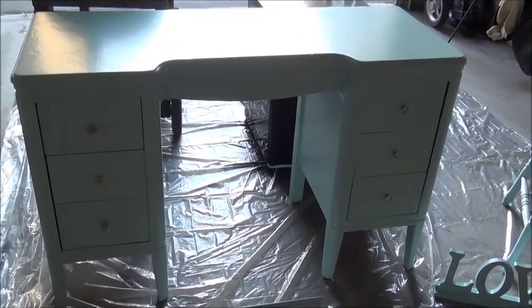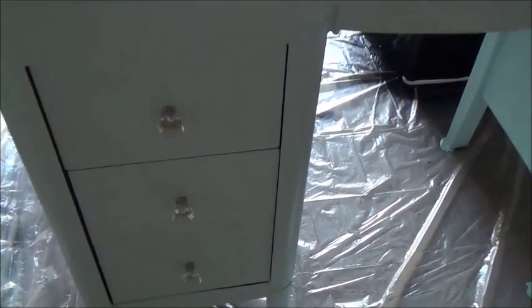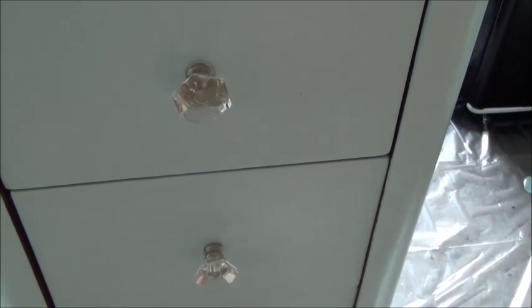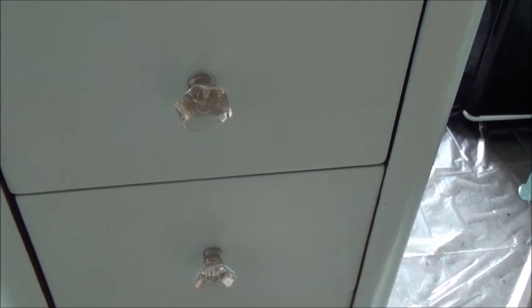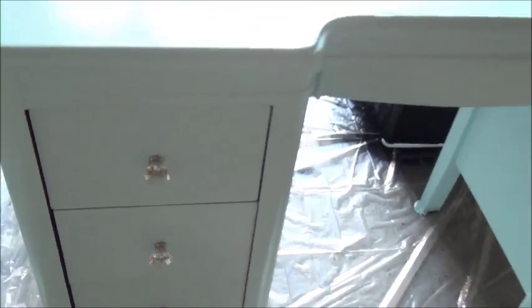All right. So here it is — I ended up finishing this up, and this is the way it looks. I put these types of handles on there. I had those other ones before, so I got these at Home Depot, and that's where I found the best deal. I did see some at Pier 1, but they were maybe about $3 more. These were about $3 something each, whereas the ones at Pier 1 were about $6 something.